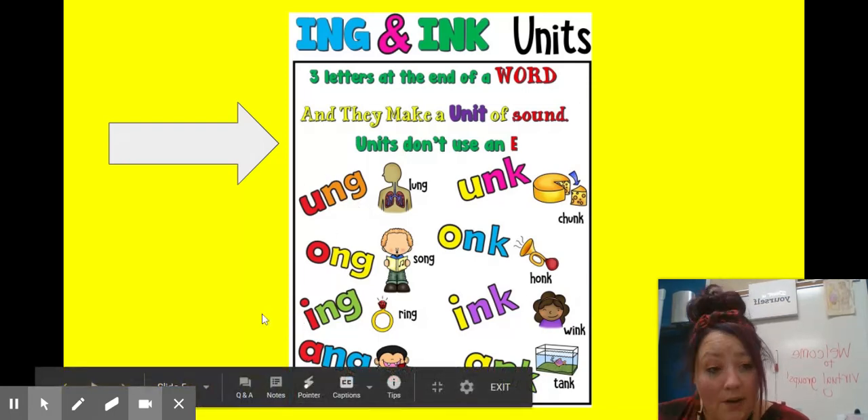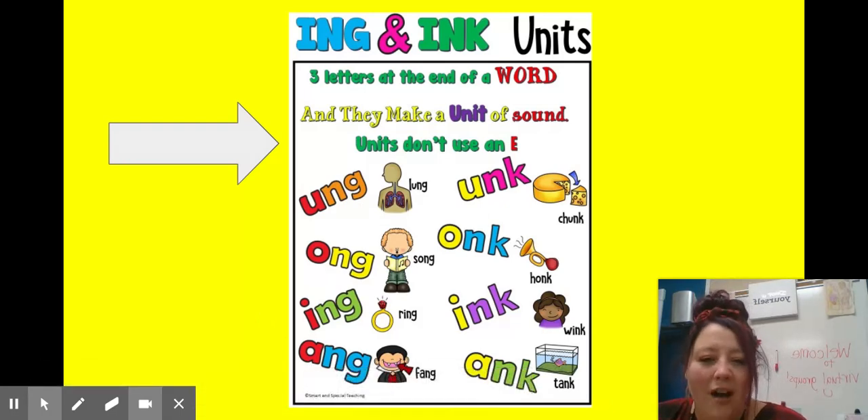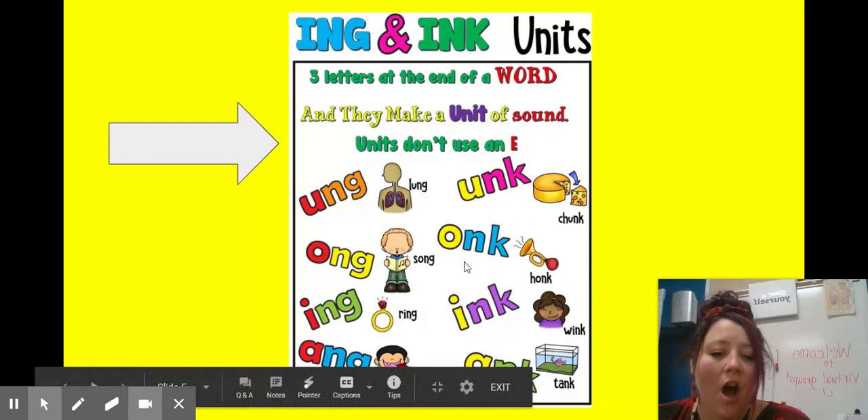You really need to look carefully at those parts. We have 'ung' like 'lung,' 'ong' like 'song,' 'ing' like 'ring,' 'ang' like 'fang' — and again, you're going to find those at the end of a word. We also have our 'unk' ending: 'unk' like 'chunk,' 'onk' like 'honk,' 'ink' like 'wink,' and 'ank' like 'tank.'